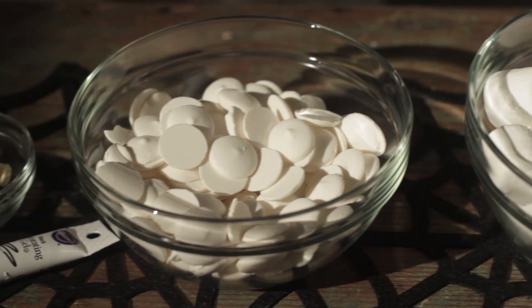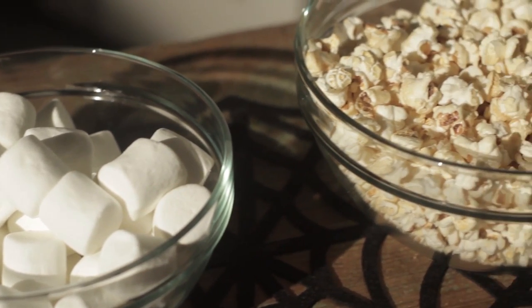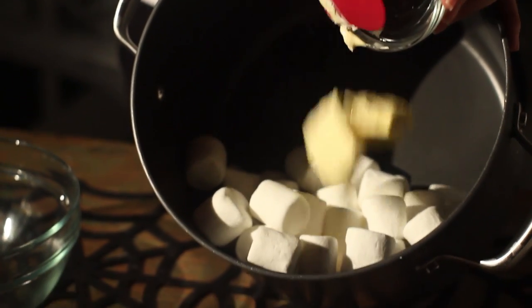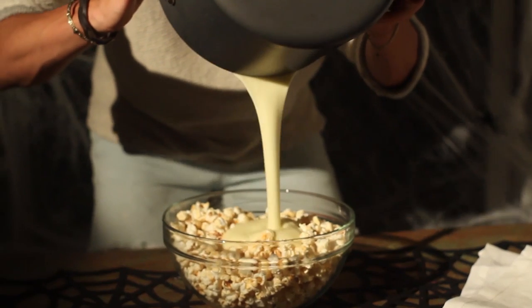All you have to do is whip up three important ingredients: butter, marshmallows, and popcorn. Add the butter and marshmallows together in a large pot and melt them down. Be careful not to burn this, as it is the most important part of the recipe. Once melted, pour it all over your popcorn.